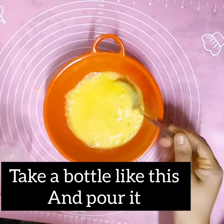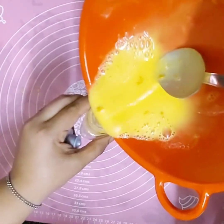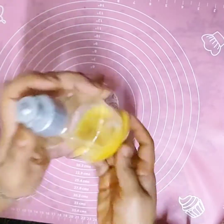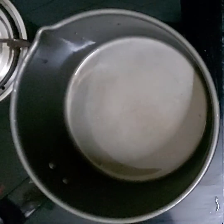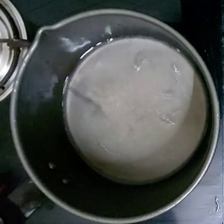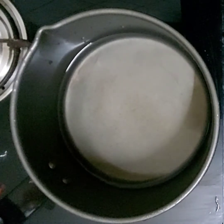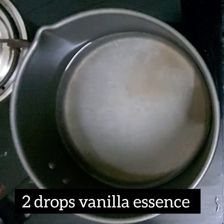Pour the egg yolk mixture into a bottle like this. Then keep a pan with two glasses of water and let the water boil. Before it boils, add two drops of vanilla essence.